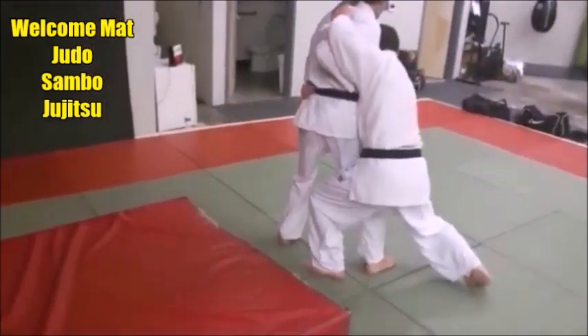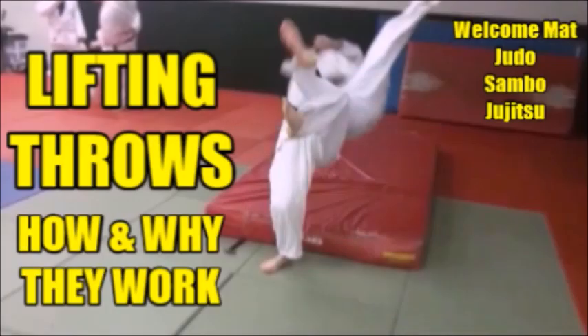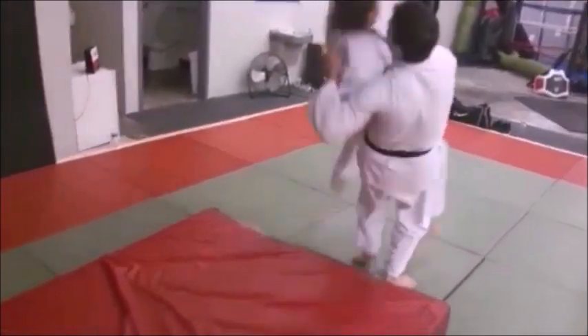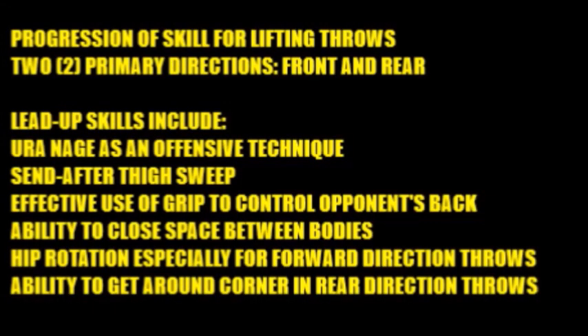Come in low and deep. Now that back leg steps in and you thigh lift them or leg lift them. This video analyzes how and why lifting throws work. There are a lot of lead-up skills that are necessary to make these throwing techniques work, and there's a definite progression of skill for lifting techniques. Let's take a look at them and get into a very lengthy analysis of how these work.